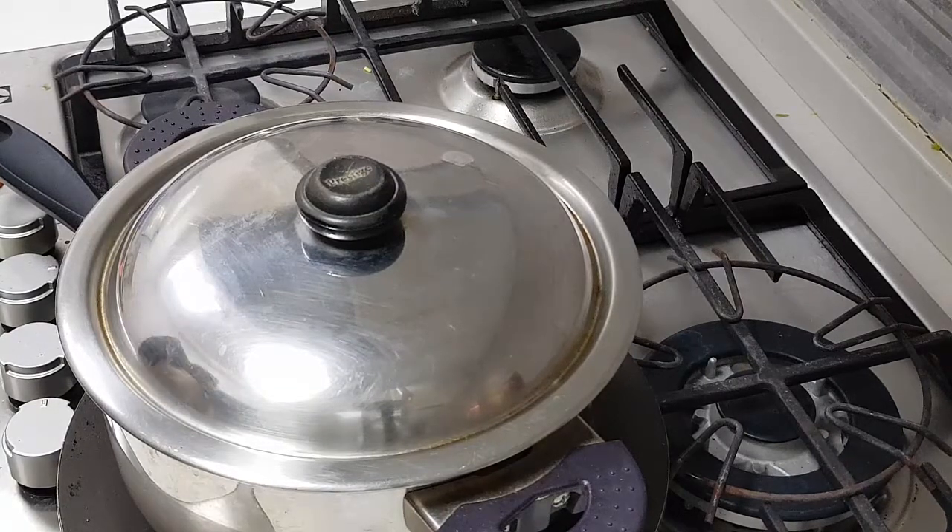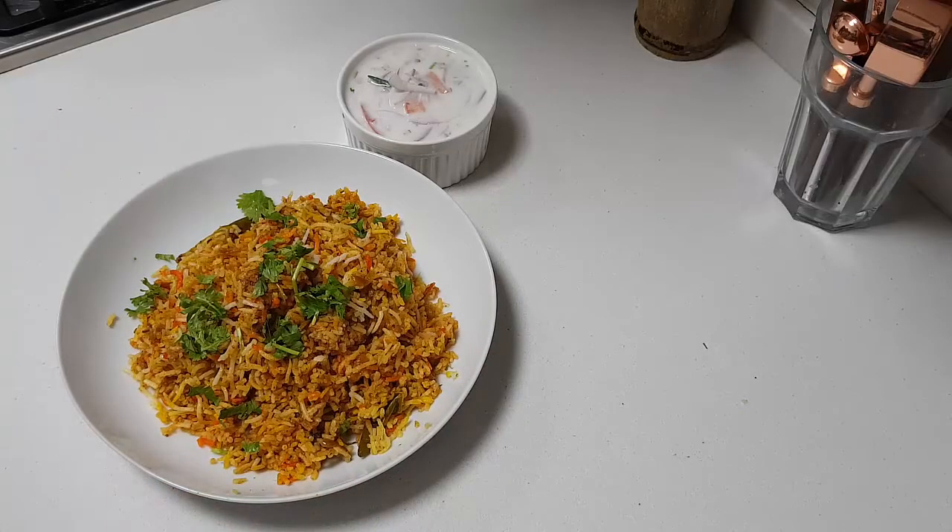The chicken tikka biryani is ready — very flavorful and nice. Do try making it, I'm sure you're going to enjoy it. Thank you for watching. Happy cooking, happy eating!